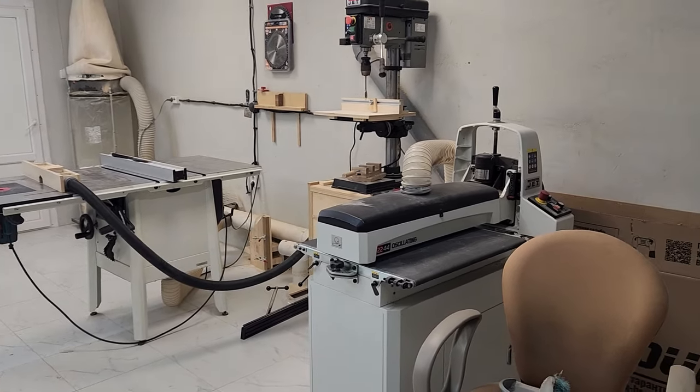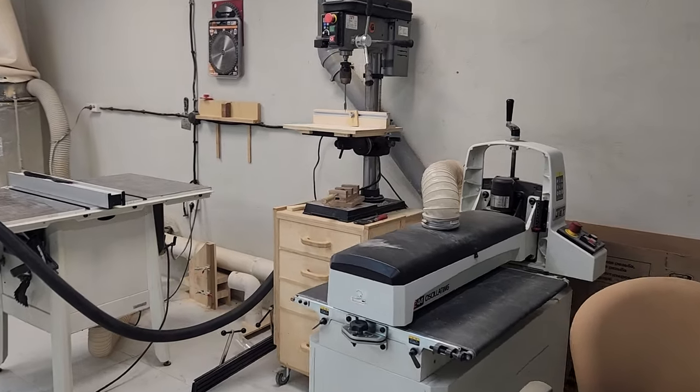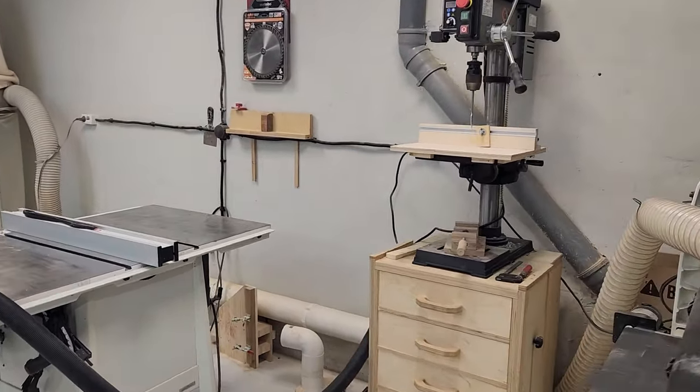Hello, friends. In this video I would like to show a small overview of my carpentry workshop, which is located on the basement floor. I have access through the garage.